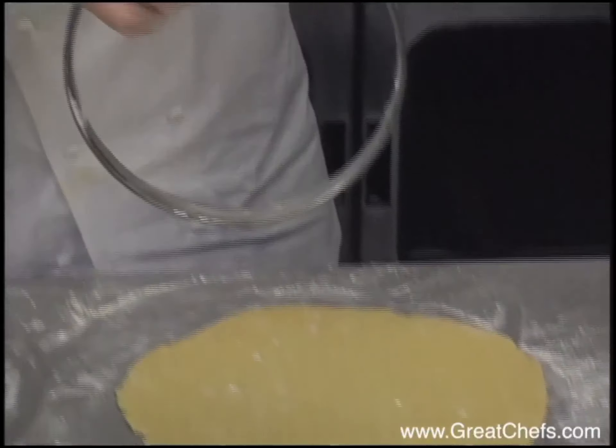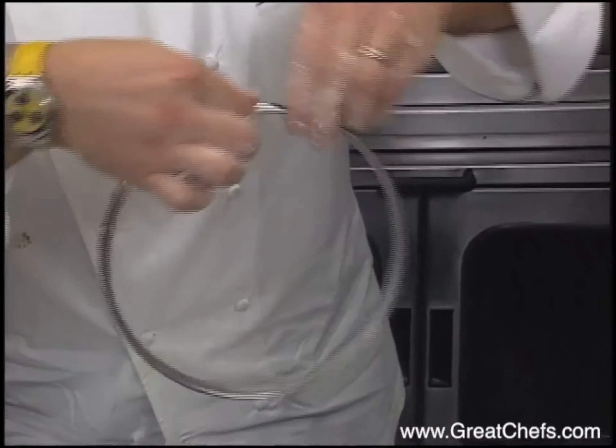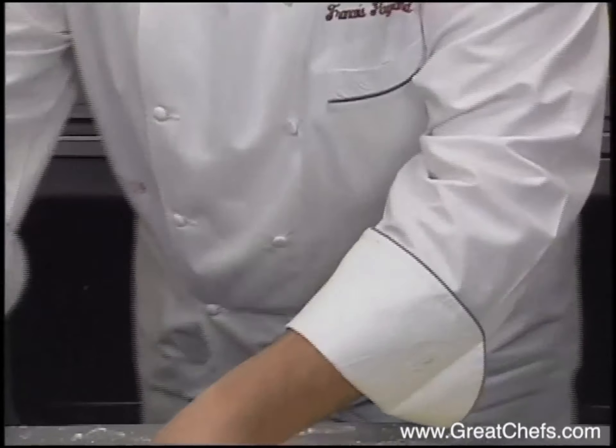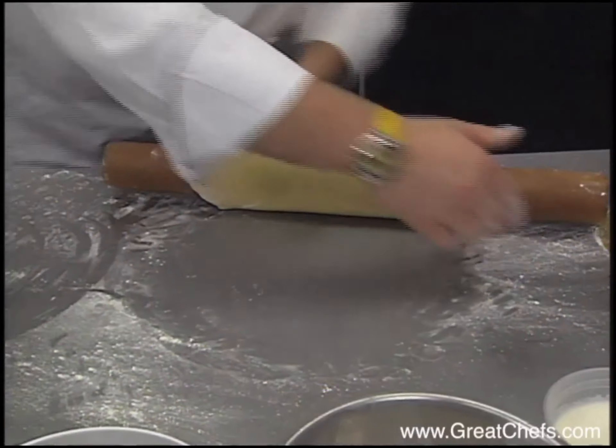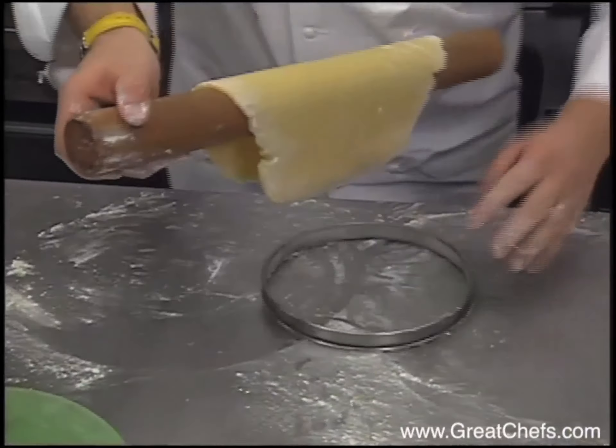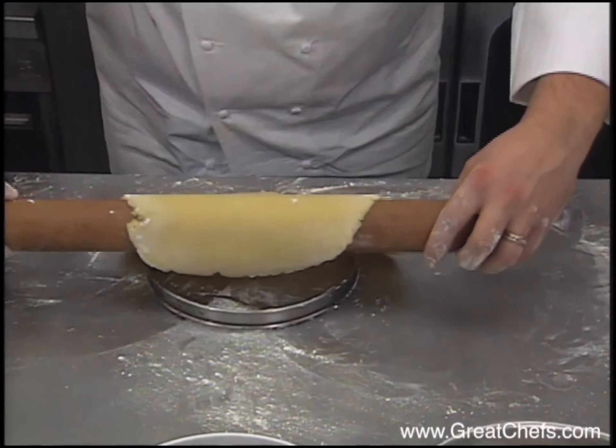Over here I have a bottomless ring. I already added a little bit of butter on the side of the ring — the butter may help the dough not to stick. I may roll out the dough, and you see, I upside down the dough.